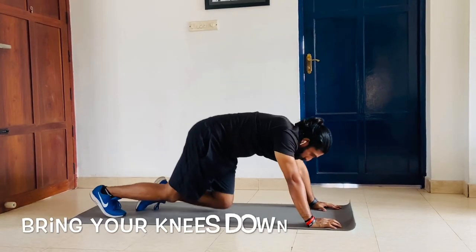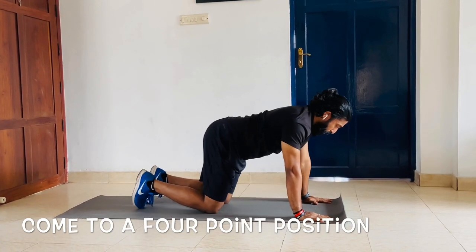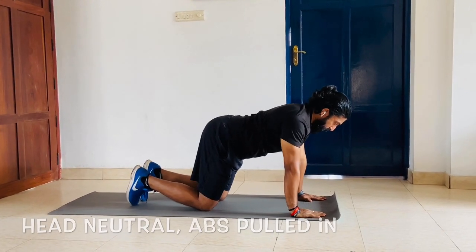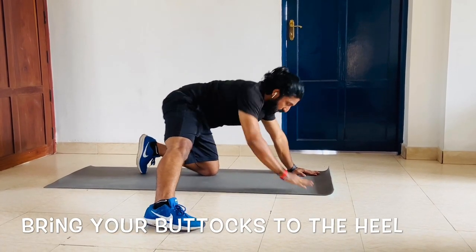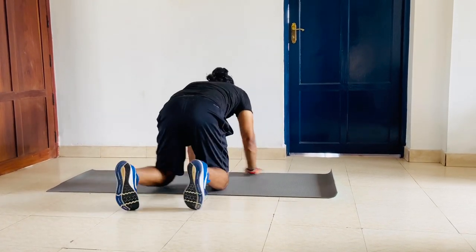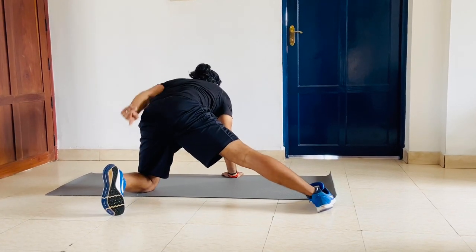Now slowly bring your knees down. Come to a four-point position — head neutral, abs pulled in. Hands are positioned like this. You bring your leg to the side and then try to bring your buttocks to the heel. Go down and come up. I'll just show you — you go to the other side and try to bring your bum to the heel.